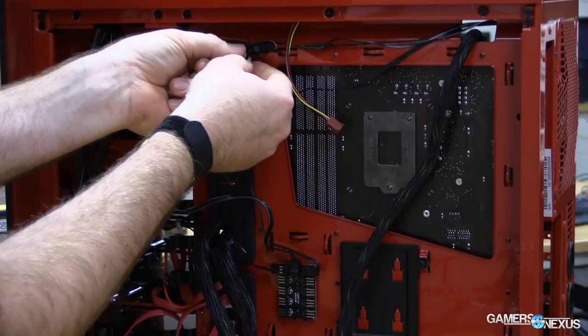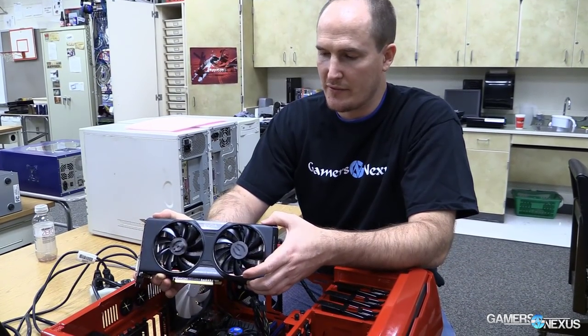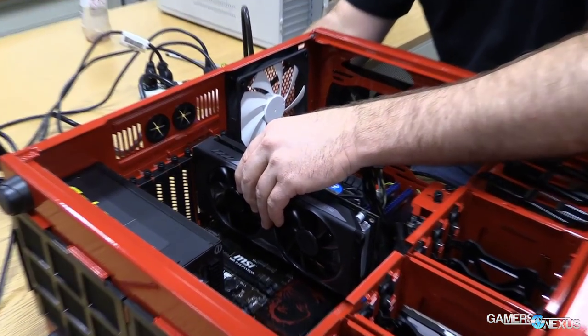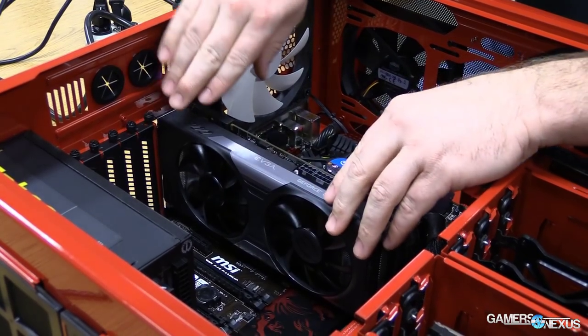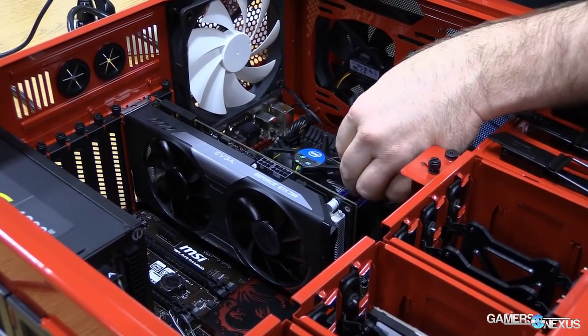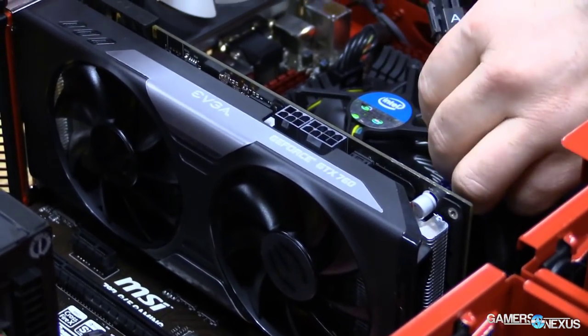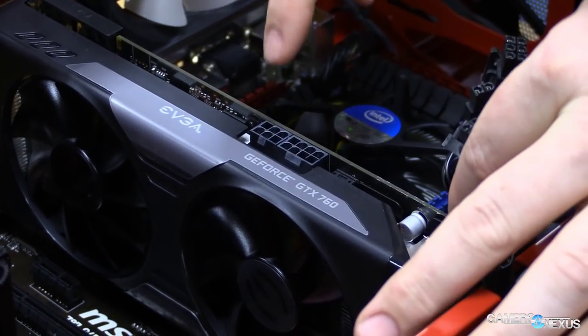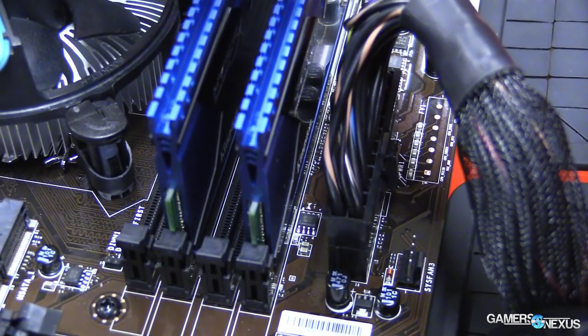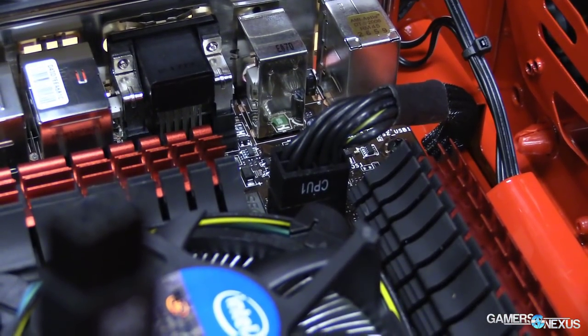Now it's time to mount the video card — a GTX 760 from EVGA going into the PCI Express x16 slot. Line it up with the outside of the case, drop in that edge, and let it slowly drop in. Give it a nice tap, then put in the two thumb screws. Install the power connectors — this card uses an 8-pin and a 6-pin. Once all cables are routed through the pass-throughs, connect the 24-pin power on the right side of the board, the 8-pin CPU EPS connector at the top left near the CPU, and the video card power connectors.